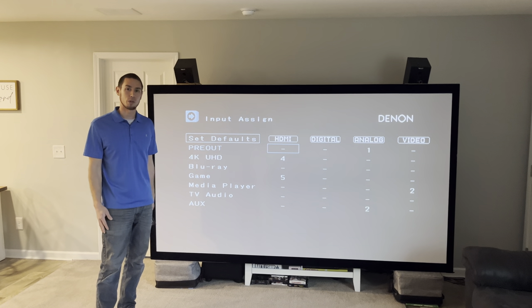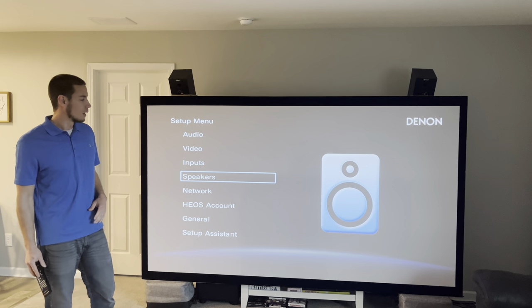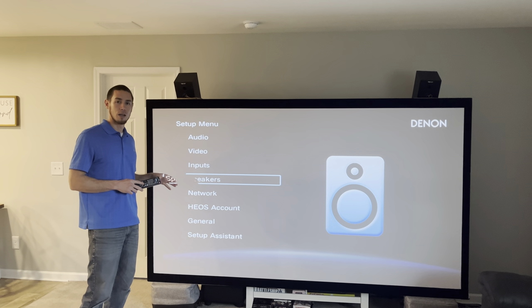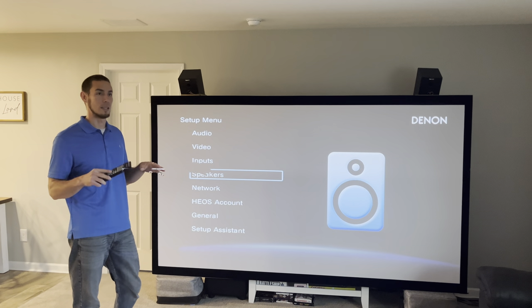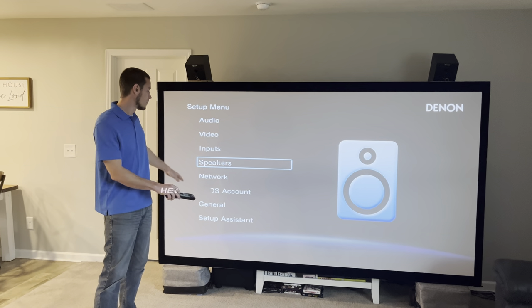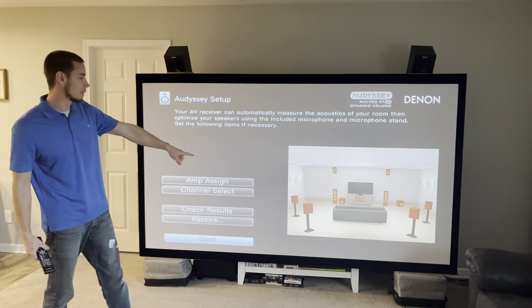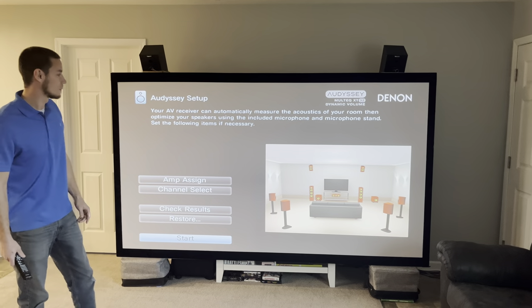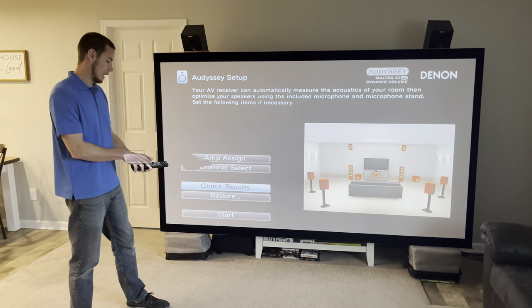Now we'll jump to the setup menu for the X4300H — or in your case, whatever your larger nine-channel receiver is. We're going to go from the current nine-channel configuration to 11 channels with the extra height channels going to the other receiver through the pre-outs. We'll go into the Speaker menu and then into Audyssey setup. Here you can see the current setup with the base seven-channel layer and the two front height channels. We're going to change that and add two height-two extra height channels, so we go into 'Amp Assign' at the top.